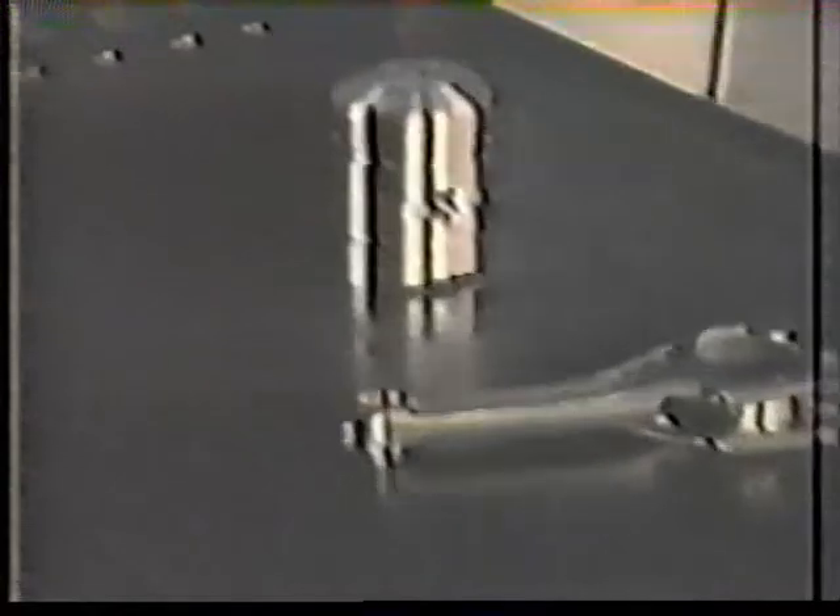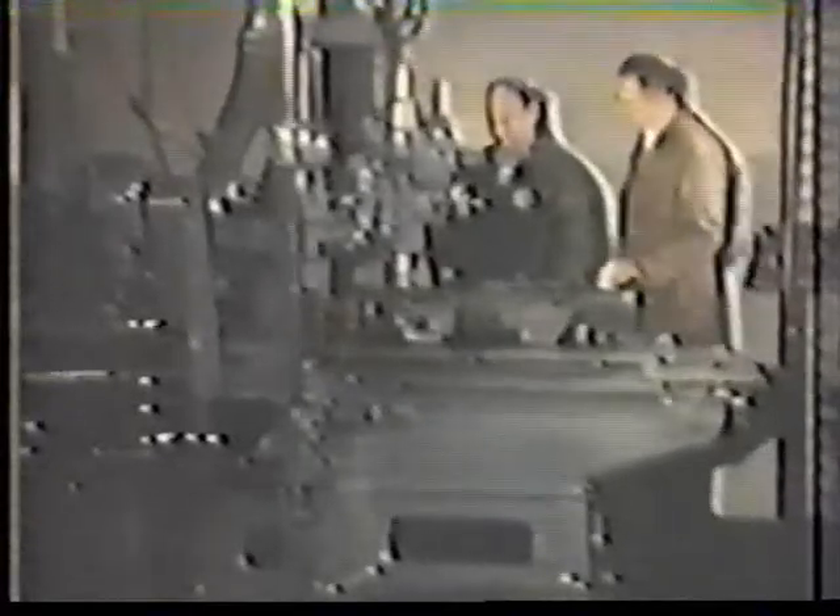Different types of parts require different types of operations. This is especially true in the case of the crankshaft. In order to get the results called for by the engineering group, we had to design and construct crankshaft lathes in our own tool section. This Swiss jig bore is typical of the machines we use to build the special equipment we must have to turn out crankshafts that fulfill our engineering specifications.